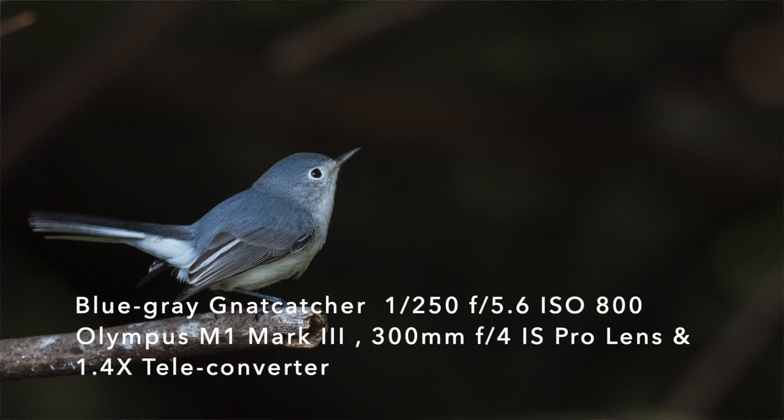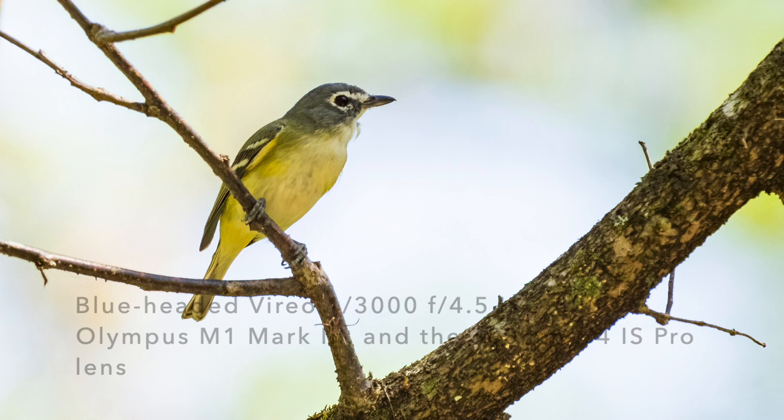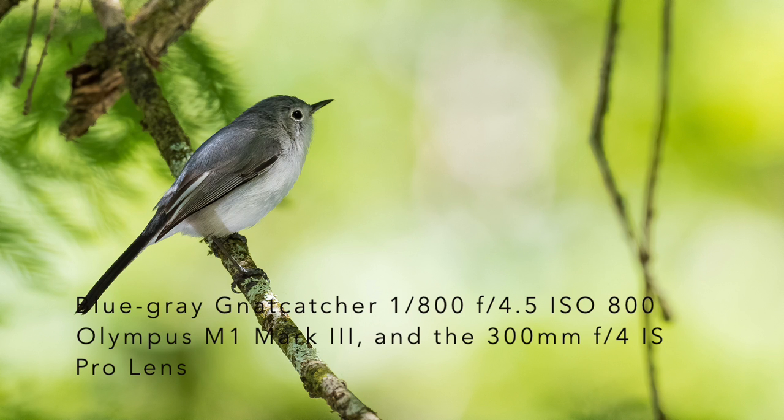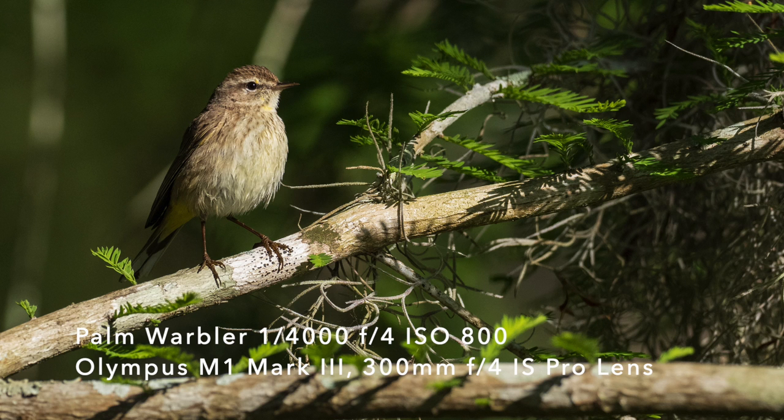What happens when we photograph small birds is they're smaller, they move faster, they flit around. They're a small target to focus on. Often we photograph them there in the shade. All of those things just make it more challenging to photograph them. So let's walk through how I photographed warblers and vireos and other small songbirds in Florida last week.